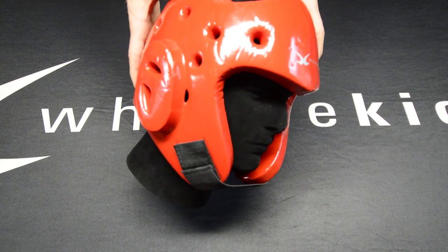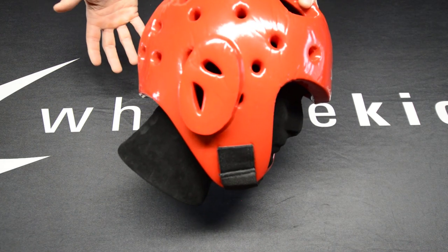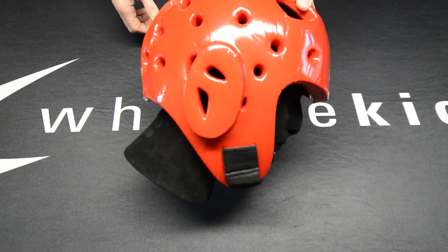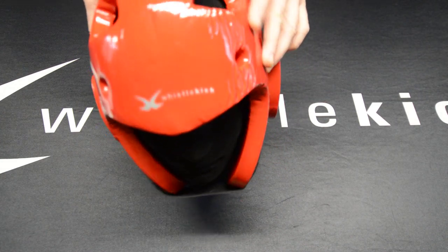Of course I can't show you comfort over a video, but I can show you some other things. We use a lot of ventilation holes — as many as we can without the integrity of the helmet breaking down — with larger holes up front.